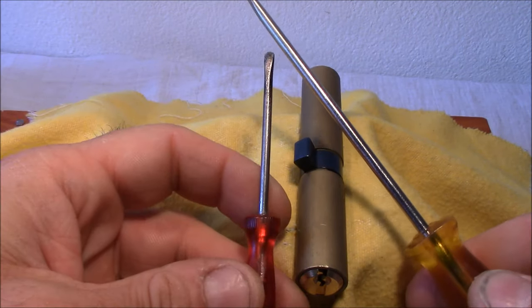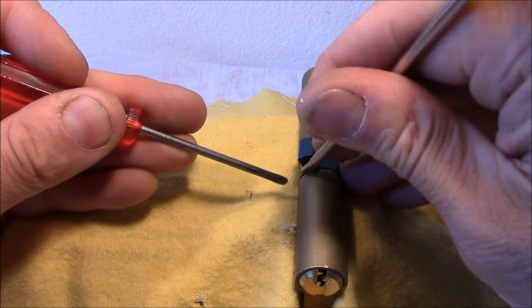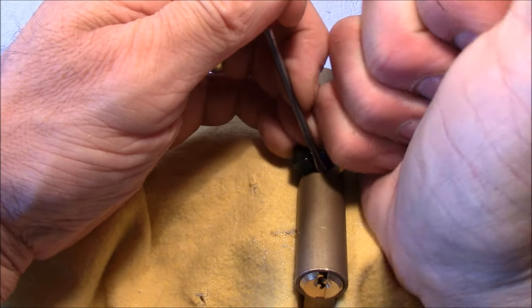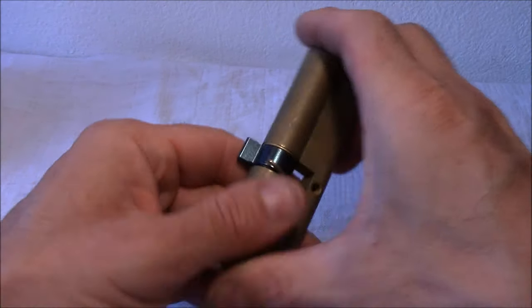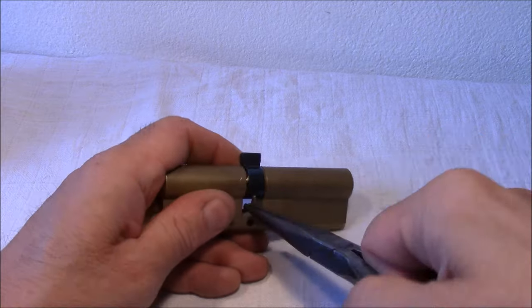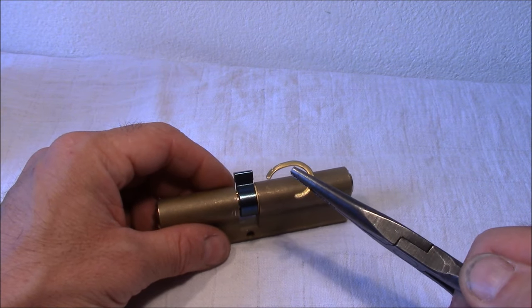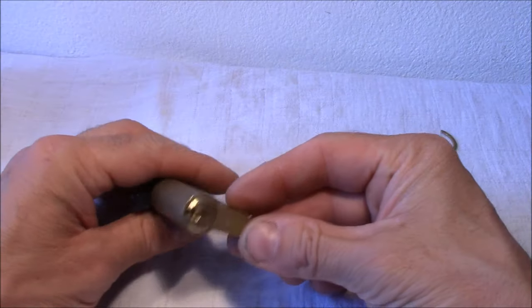I don't have a tool, so I take two screwdrivers - with one I hold one side of the ring and with the other I try to bend it. Once we get that far, we can use this tool here to remove it completely. Don't throw it away - we'll need it afterwards when we reassemble the lock to secure the plug again.